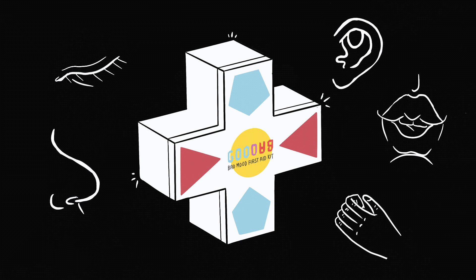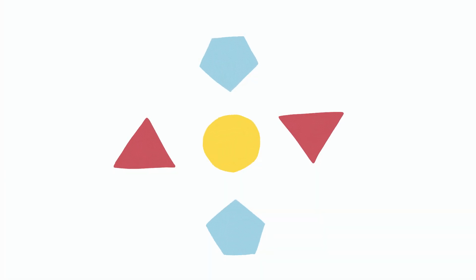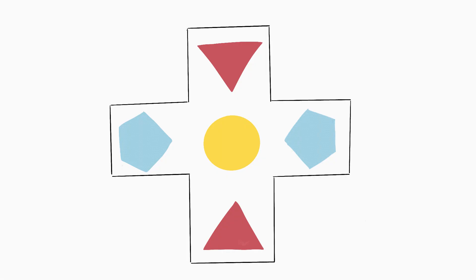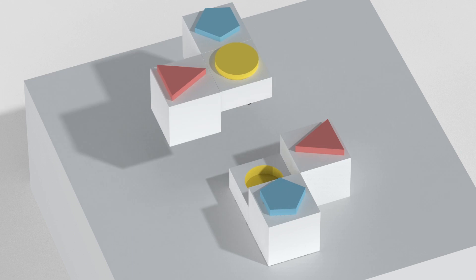My kit contains five boxes, each with a unique shape, including circles, triangles, and pentagons, which mirror and extend the shapes of the others. Participants can choose a box to match their mood and find corresponding relief. When you open the Bad Mood First Aid Kit, you will find that different shapes correspond to different five sense boxes.